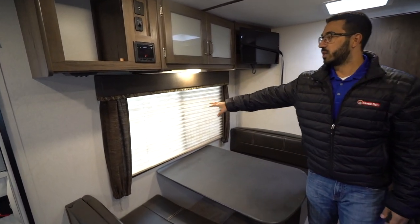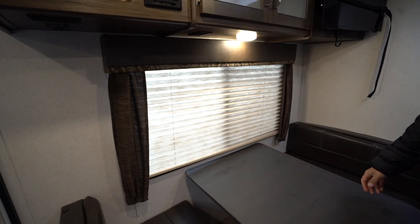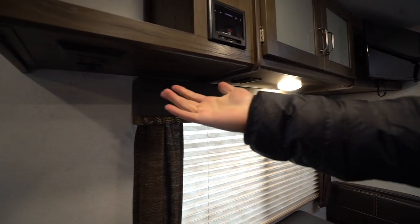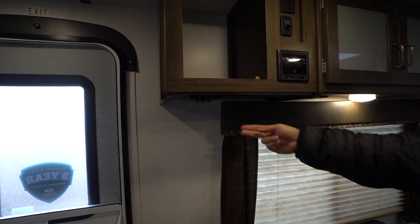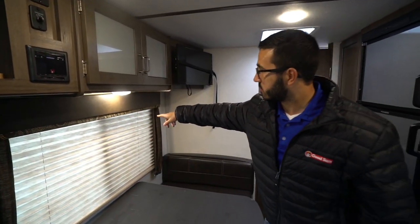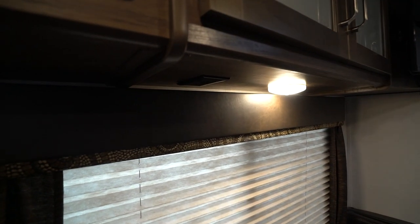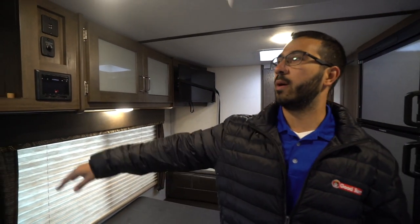You'll notice the big window right here — that not only lets you see your campsite but lets in all that natural light, with LED lights for lighting at night. You have a panel right here with switches: one is for your inside lights, the other two are for outside. There's also an electrical outlet right there, so if you need to plug in a cell phone, tablet, computer, or whatever while sitting at the table, that allows you to do it.